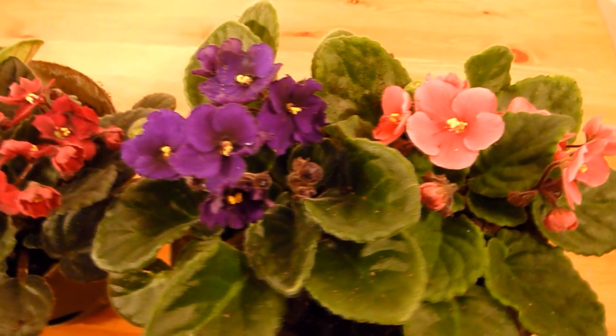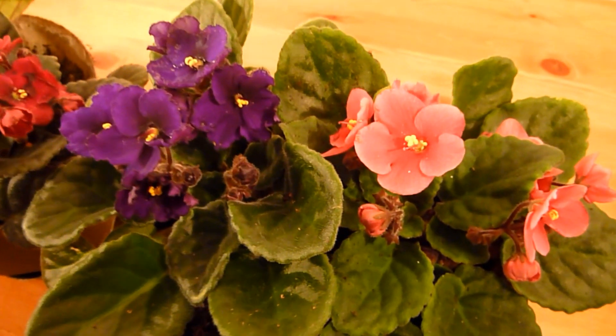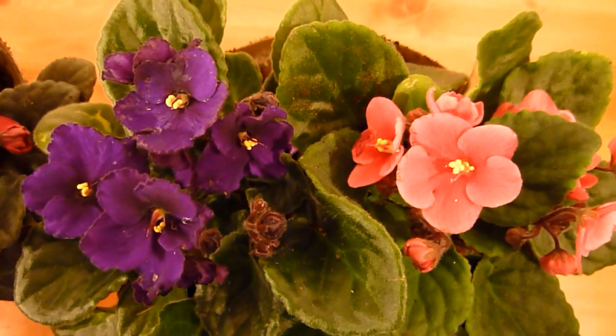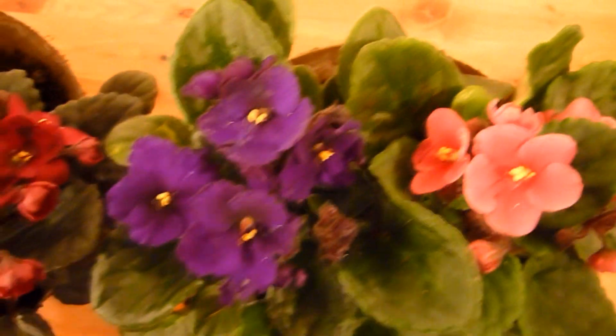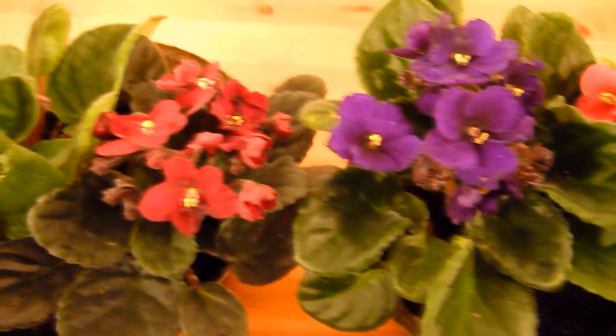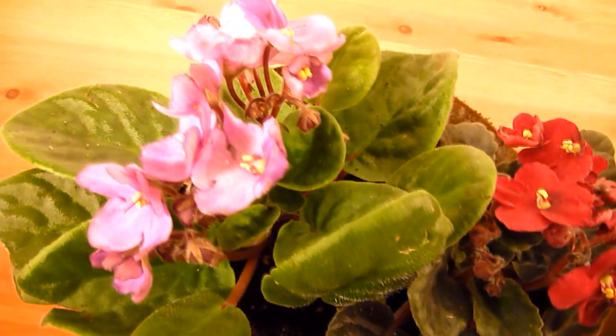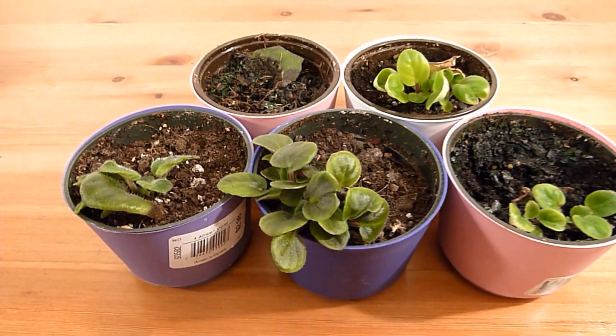I'm going to show you how to propagate these beautiful African violets from a leaf, and it is very easy to do. You can share the new African violet plants with your friends. I shot this video over three months and I'll explain how to do it.